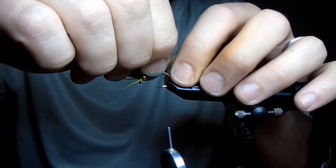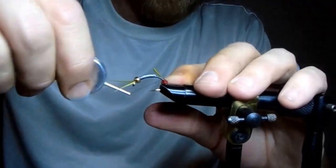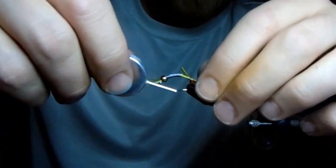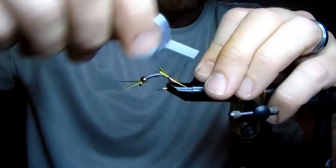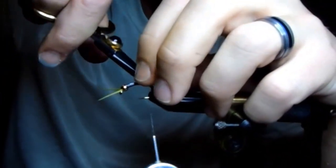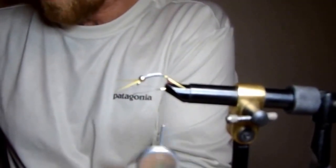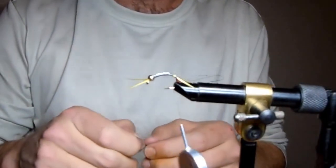Now I'm going to tie in a couple more biots at the back here, and again I want them to split on either side of that little ball of dubbing. Some guys don't like to use biots — they say that the hard pointiness of them can deter fish. I've never noticed that as an issue on this particular pattern. I really like the way it presents, and biots are a little bit tougher.